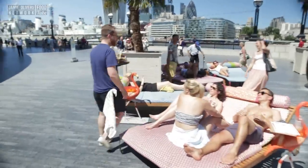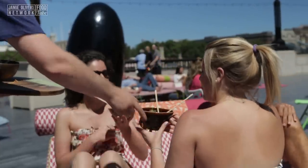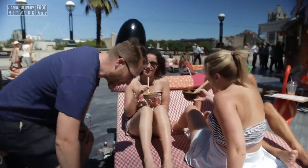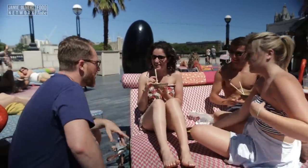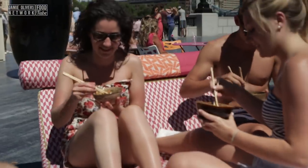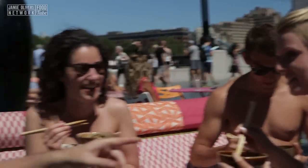I'm the food busker. I cook food on the street. People try the food and then they tell me what they would pay for it. Look at this — it's just amazing! It's probably one of the best days of your life. So this is Chinese chicken fried rice. Try it, tell me what you think, get involved. Smells amazing. Thank you. Delicious. Very good.